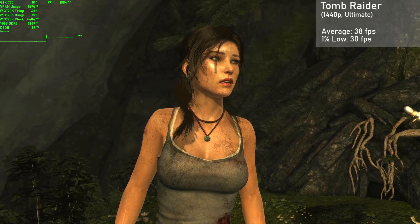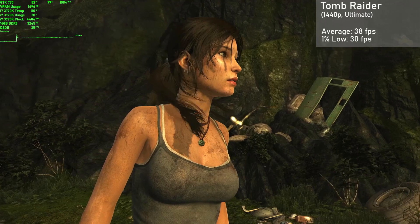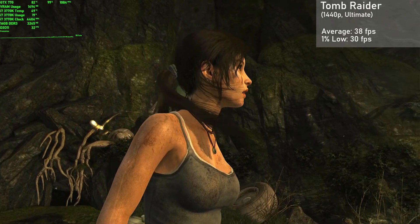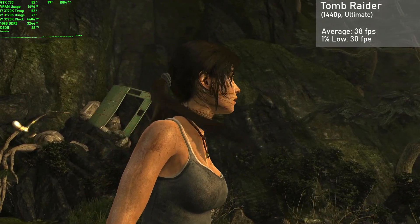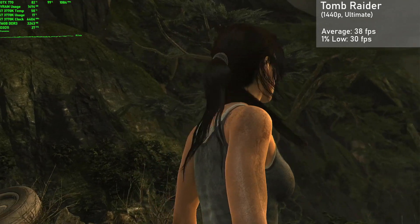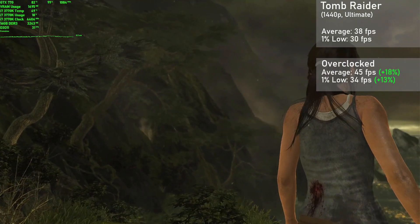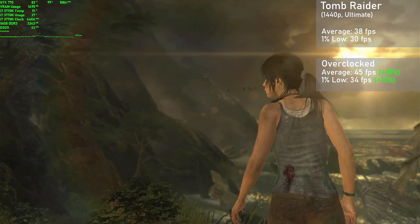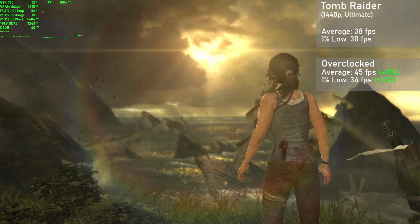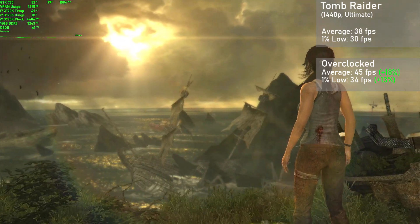For some somewhat older titles, I went ahead and enabled Nvidia DSR to allow for some higher resolutions. We have 2013's Tomb Raider, and I used the built-in benchmark running in 1440p with the ultimate preset. The card averaged 38 frames per second, with 1% lows down to 30. Overclocked, averages jumped 18% to 45FPS, with 1% lows rising 13% to 34. Even though our average frame rates were nothing to write home about, frame times were very smooth, and needless to say, this game was a real sight to behold at these settings.